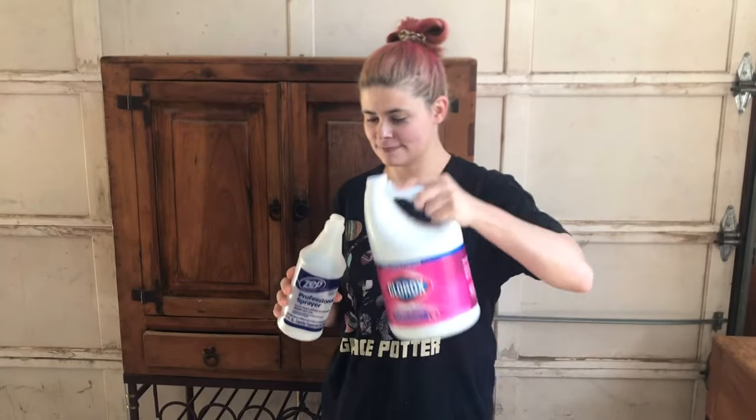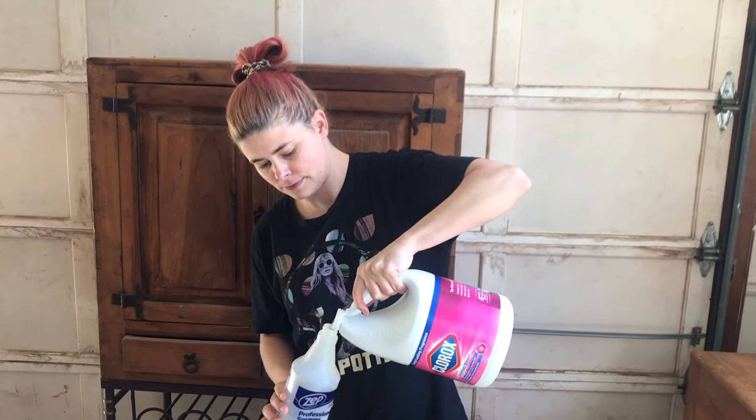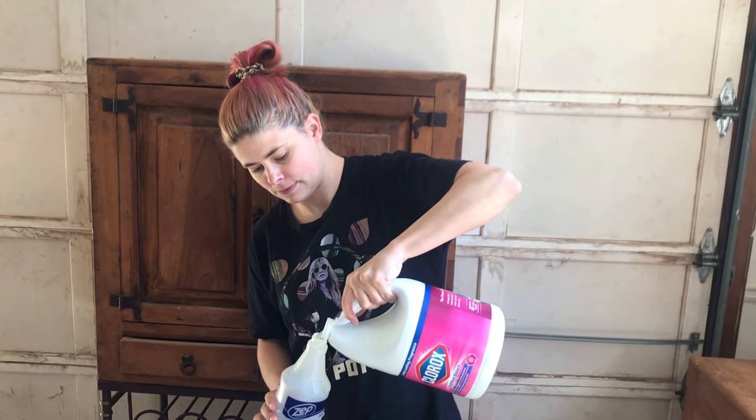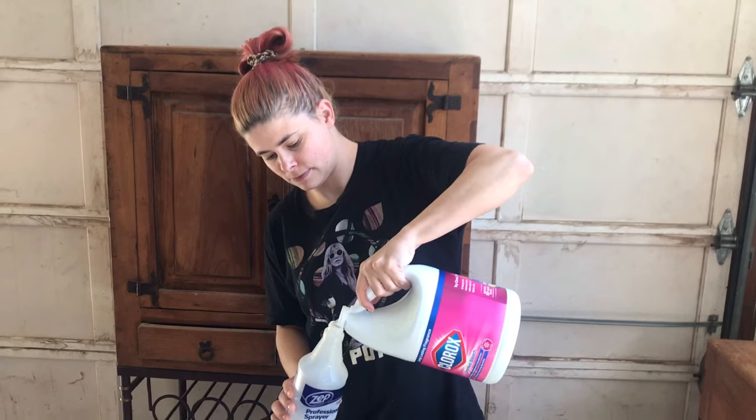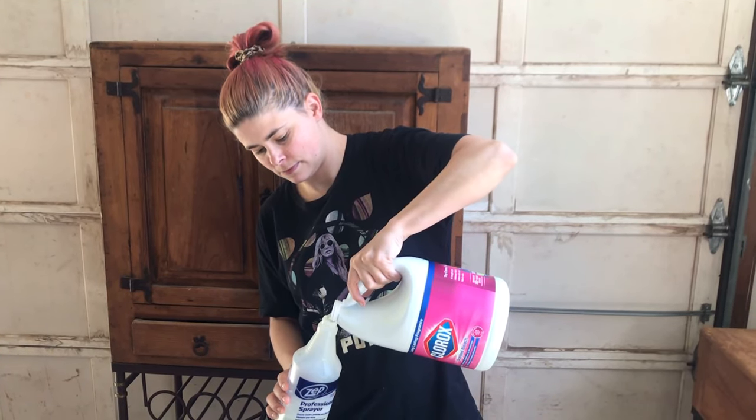I just got my handy dandy household Clorox and I've got a commercial spray bottle, and I'm just going to do half and half — half water and half bleach.